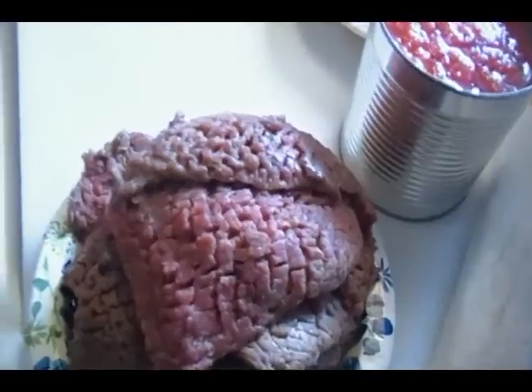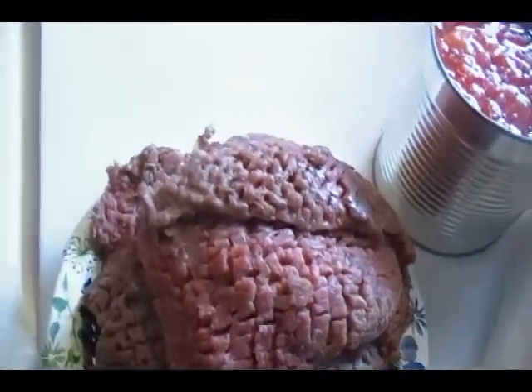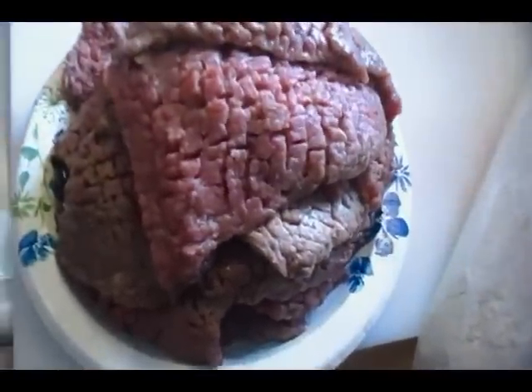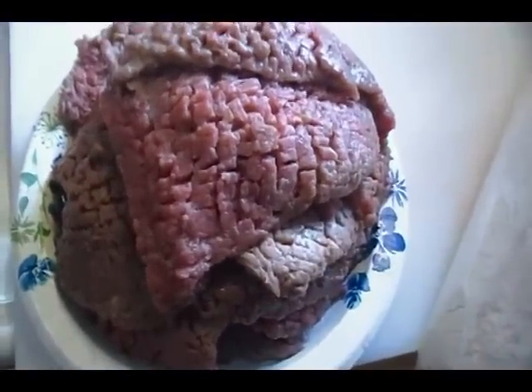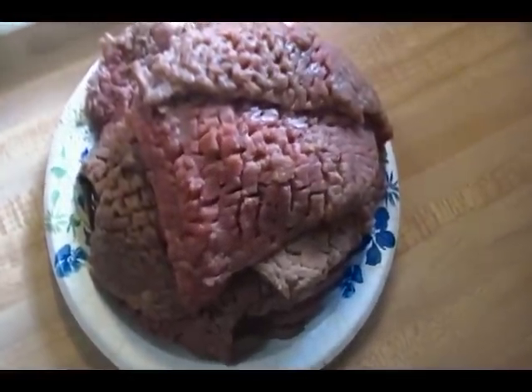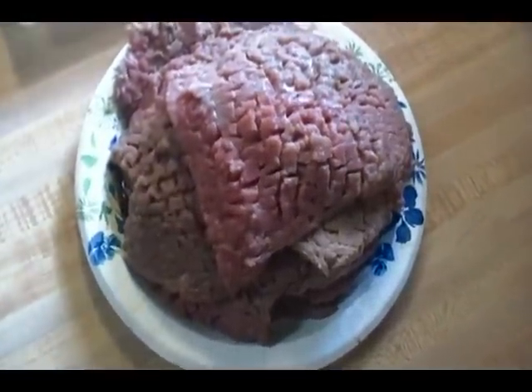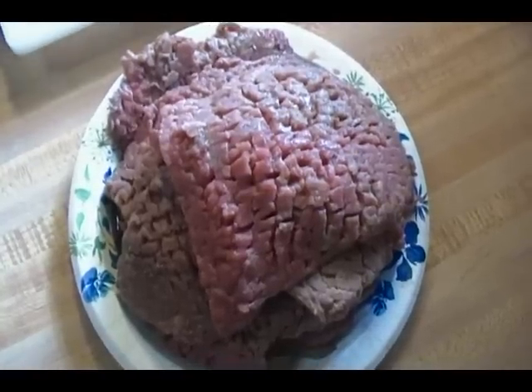I'm going to move our flavors and vegetables out of the way and concentrate on our meat. You can dredge your meat any way you like — a plate, a pie plate. Today I'm just going to toss it. I put my flour in a Ziploc bag because it's quicker and less messy.